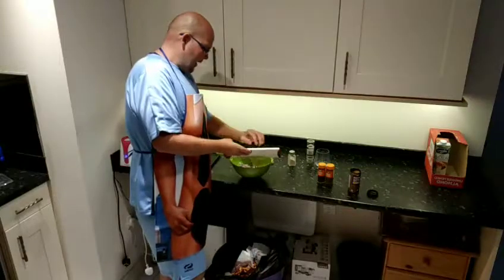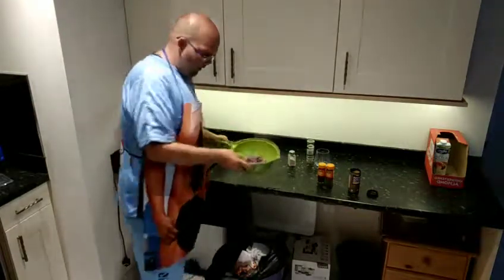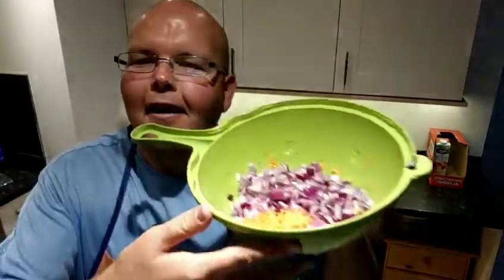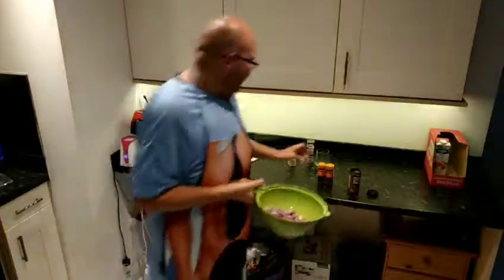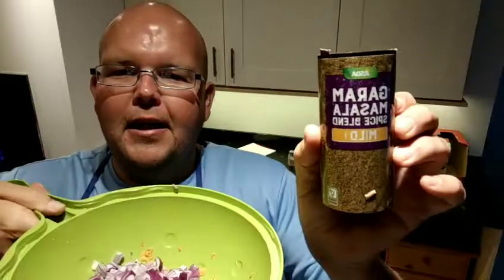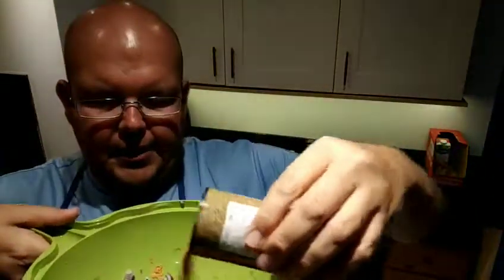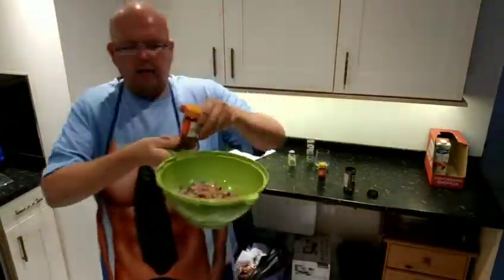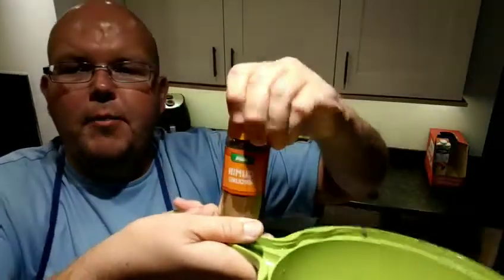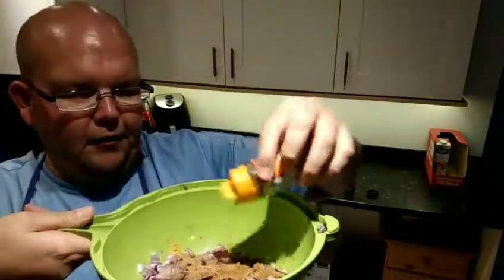I'm mixing in the red onion with the sweet potato. And then I'm adding some garam masala - which is basically the masala spice - about a teaspoon of that. Then I've got some ground cumin, so a little bit of that.